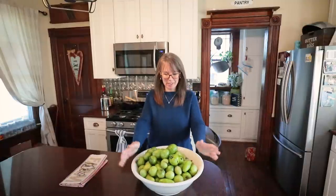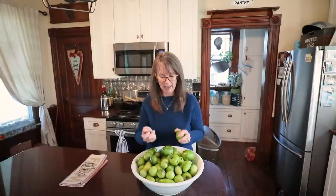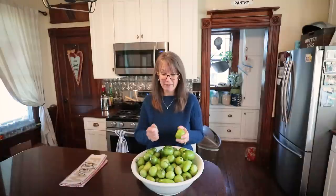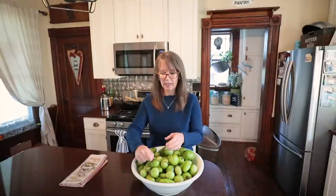Hi guys, welcome back to my kitchen. Are you wanting to do something super fun with me today? Hopefully you have tons of green tomatoes like I do — we're going to make ketchup, green tomato ketchup. It's another staple that I would love to not have to buy, one of those great condiments, and I found a recipe that looks really, really good.